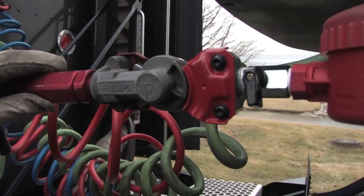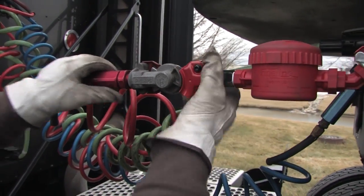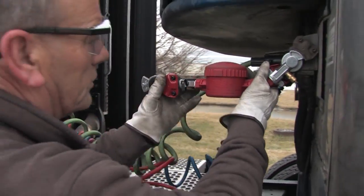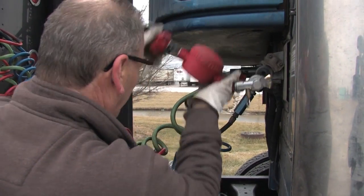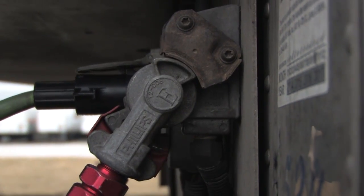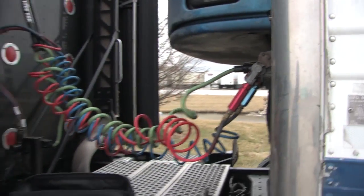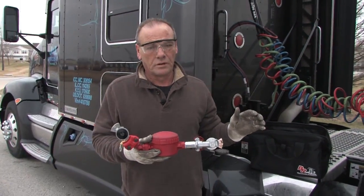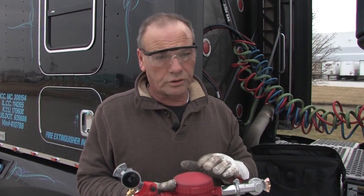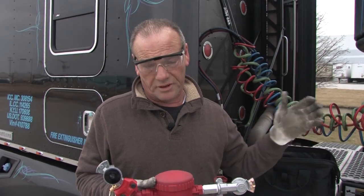Now let me show you how you disconnect it. You close this valve, disconnect the emergency line, and take the brake releaser off. Reapply the emergency line. You should never drive with the brake releaser attached — it's just a tool to administer the de-icing fluid to the back of the trailer.